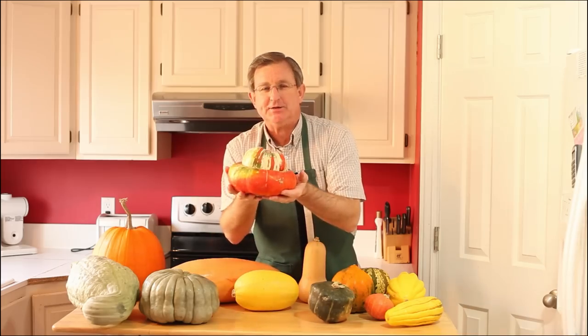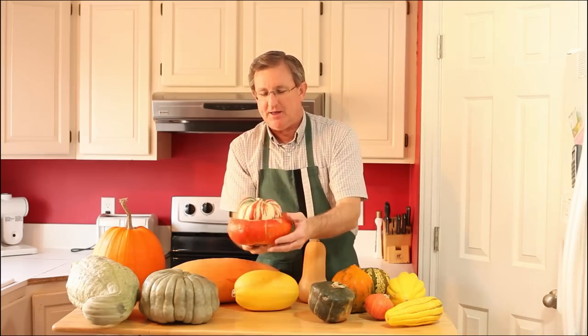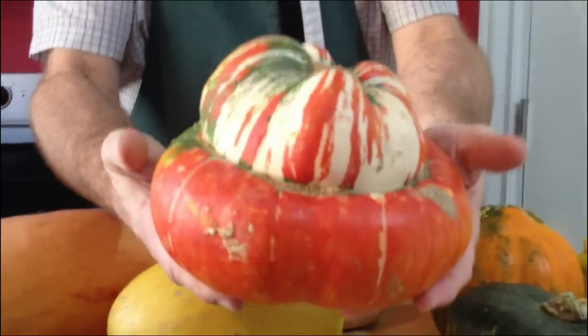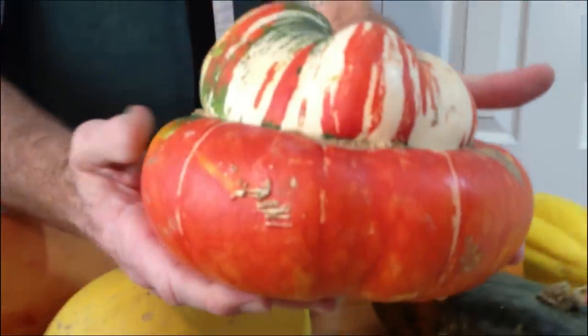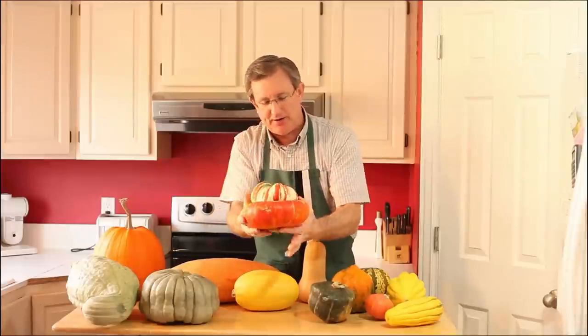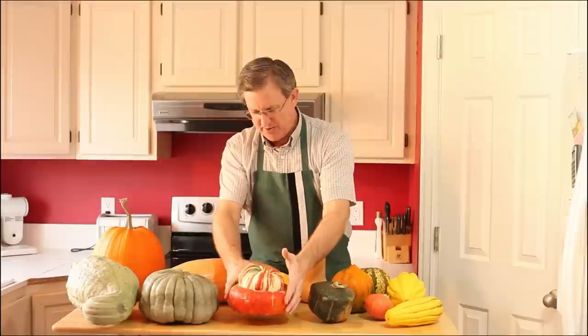This next one is a turban squash. It's just fascinating how this thing grows and the colors on it. It makes a wonderful holiday centerpiece. The top can also be cut off and hollowed out, and you could serve soup or dip or something else in it — very interesting.